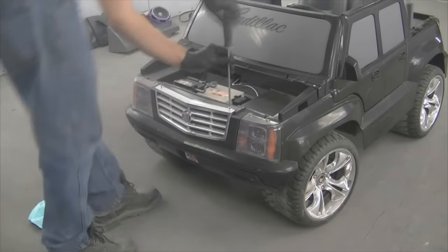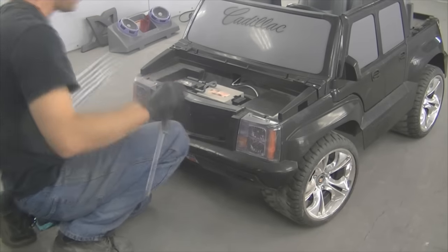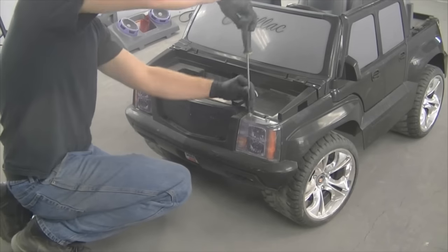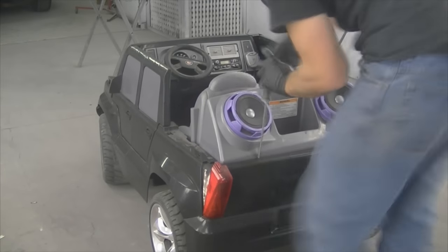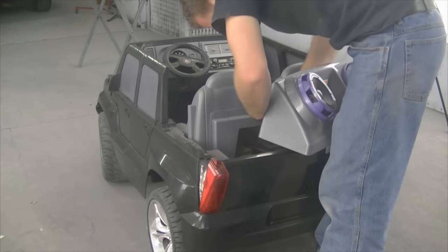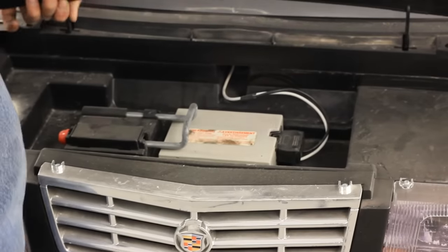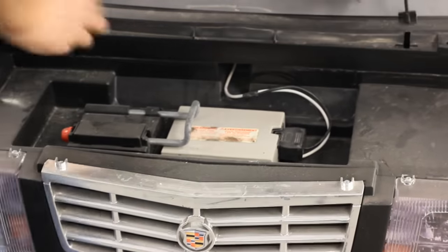The first thing we're going to do is remove all of the trims. We're going to pull the grill off, the headlights, the tail lights, any pieces of trim that we can remove — because this is a high-end piece of machinery and we want this to be flawless. I'm also going to pop the hood off and place that on a stand so I can get paint in the under-hood area.